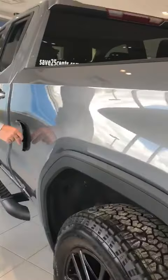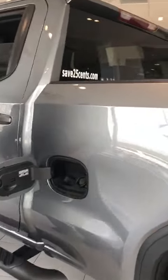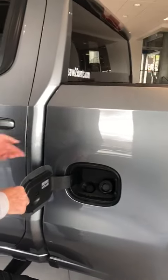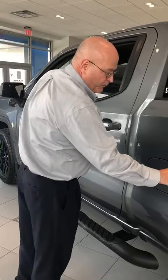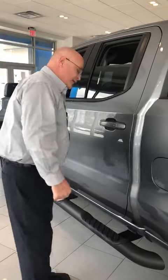You go to your capless gas right here to add additives. There's a funnel that comes with the vehicle so you don't have any problem getting in there without going along the side of your vehicle.